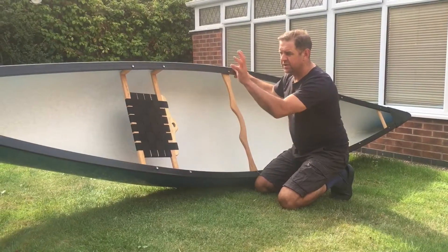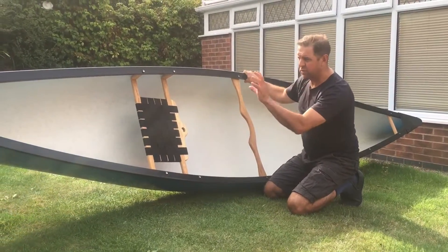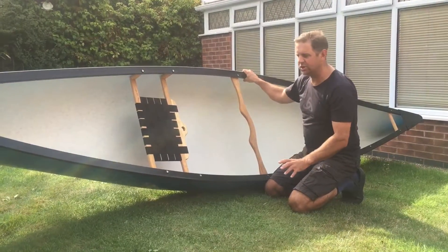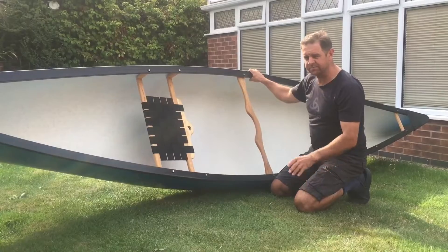What we're going to do now is lace the boat, put grab loops on it and swim lines on it, and make it fully set up for expedition use. It's going to take a few sections. Here we go.